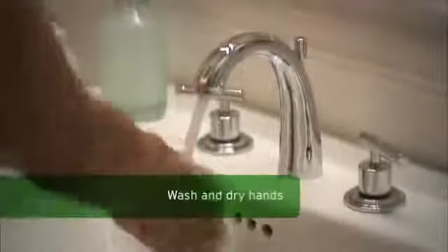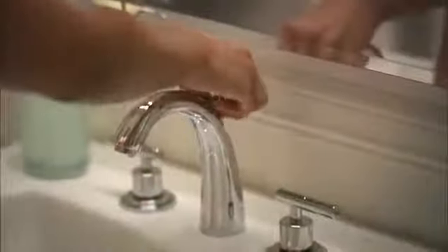First we'll cover applying your lenses. Thoroughly wash your hands with soap free of perfumes or moisturizers and dry them with a lint-free towel prior to handling your lenses. You'll also want to close the sink drain when you're finished washing your hands.